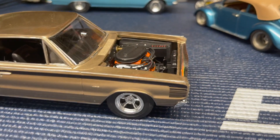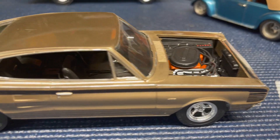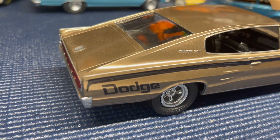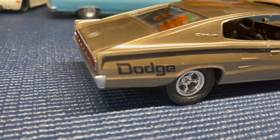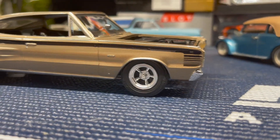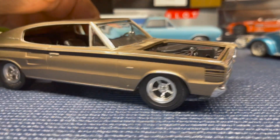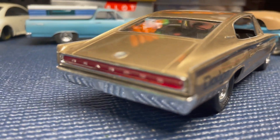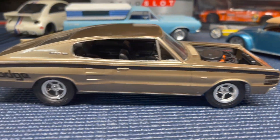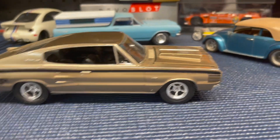Here is an MPC kit 1967 Dodge Charger, painted in lacquer clear over a lacquer base of metallic gold — I think it's a GM color — using Duplicolor Perfect Match paint. I really like the way this one turned out. I lowered the body a little onto the chassis to give it a more aggressive look, going for the drag style rather than a custom or lowrider version. I usually leave the hood loose so it can be closed or open.